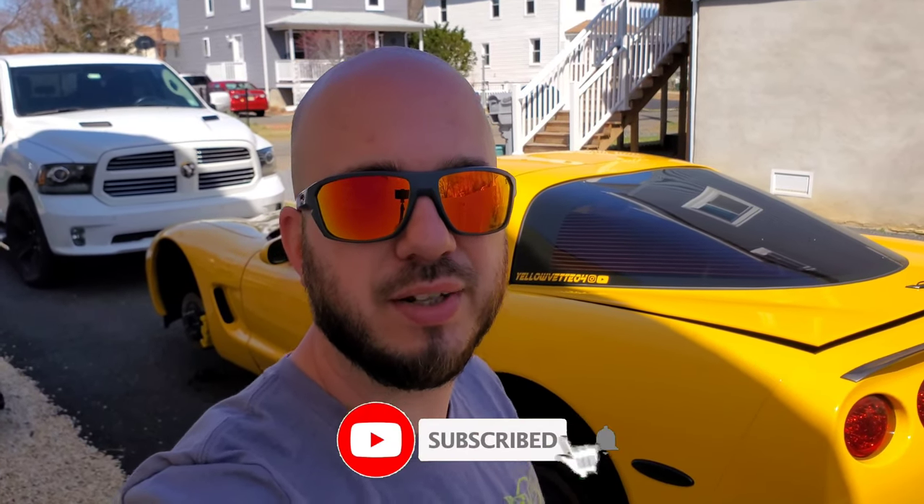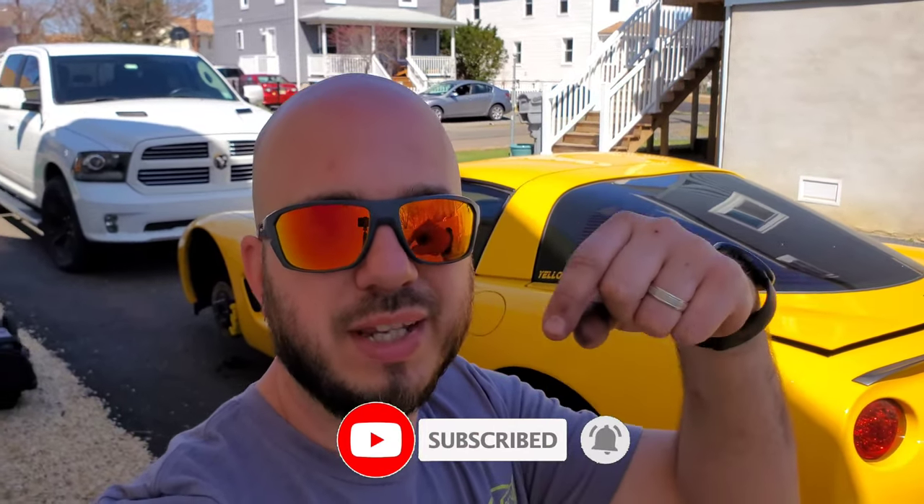What's going on everybody? Welcome back to the channel. If you are new, my name is Dave. This is my 2004 C5 Corvette. So if you're into Corvette content, especially C5 content, consider hitting that subscribe button down below.